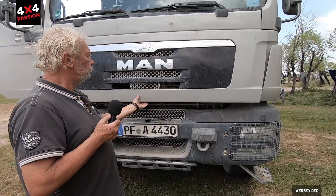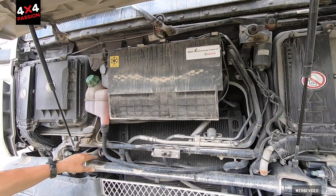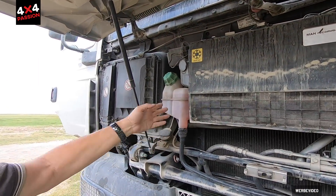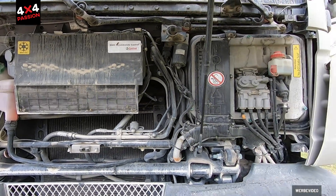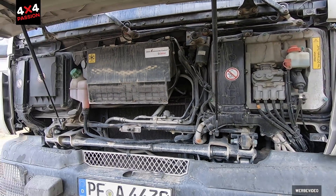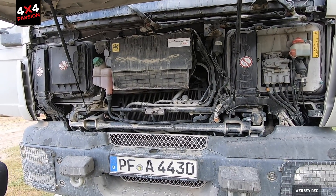There's a hatch where you can check everything — oil level, top up, any other fluids. Though I don't really deal with those much. I just check the oil every now and then. Otherwise I don't really need to do anything here.